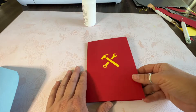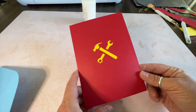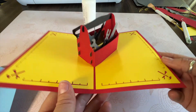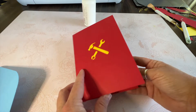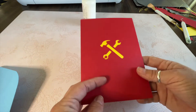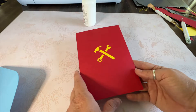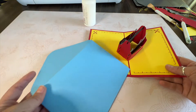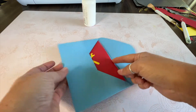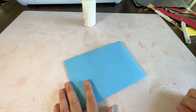Hello everyone, it's Jen from Creative Housewives and today I am here to teach you how to make this adorable pop-up toolbox card. This is a ready-to-make project in Design Space and I'm going to walk you through the whole process of cutting it out, the supplies you need, and putting the whole thing together so that you can make your own card — it even includes an envelope — and it'll be perfect and ready to go for Father's Day.